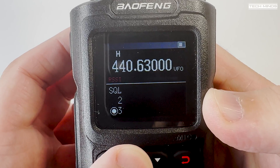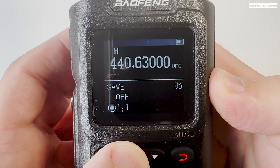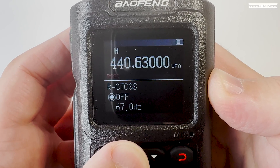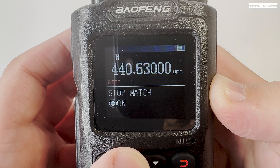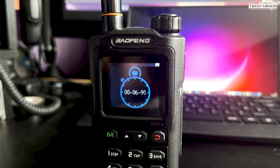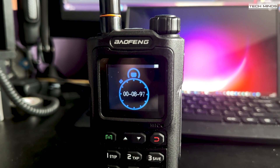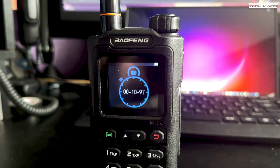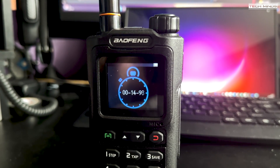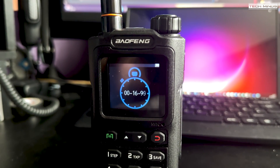Going through the menu seems pretty standard and nothing really new until we get right to the end where we see a stopwatch. Maybe I missed this on other radios but I really don't remember seeing a stopwatch on a radio before. I can understand a torch or even a broadcast radio, but why a stopwatch?